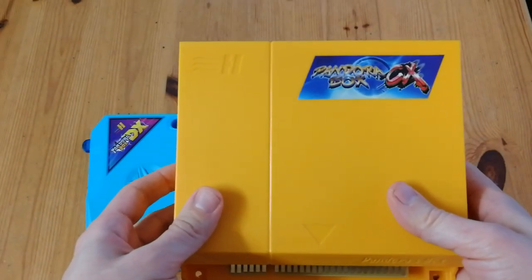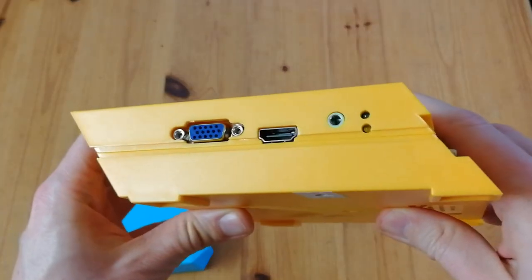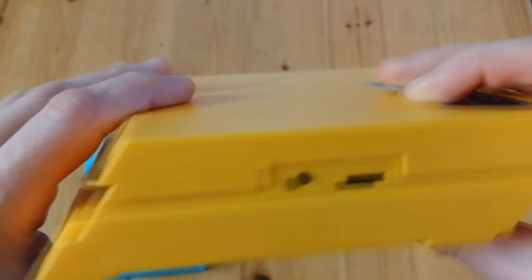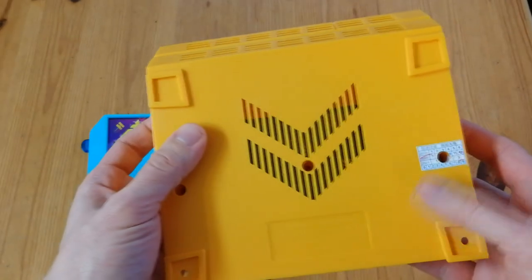Here is the Pandora CX. In our top 10 list we mentioned it's very similar to the DX, but if we look around the box there are no USB ports at all. So to change the games we would have to unscrew the whole thing, pull out that microSD and then fiddle with the files. Three screws on the back.